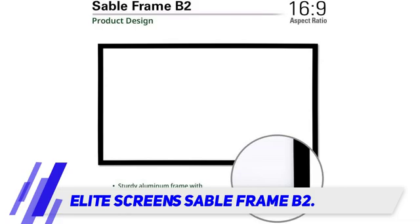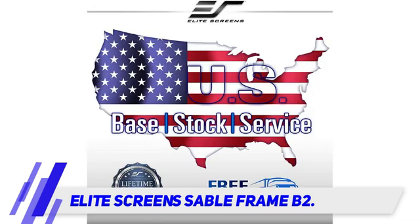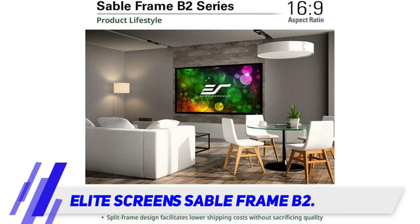The black frame is both aesthetic and functional, as it helps absorb the projector light and keep the images on the screen rather than the wall. With a 92-inch size, it's slightly smaller than some of the other screens reviewed here, making it a top option for smaller walls or rooms. We also love the high-quality build and premium feel of this screen, which ensures the screen doesn't crease or wrinkle over time.